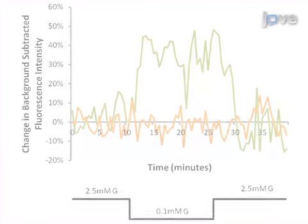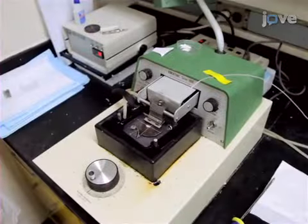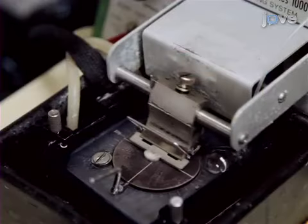Ultimately, each neuron's change in fluorescence is used to quantify the response of that glucose-inhibited neuron to glucose changes. The main advantage of this technique over existing methods such as electrophysiology is the ability to study neurons from adult mice, allowing us to study disease states in adulthood.